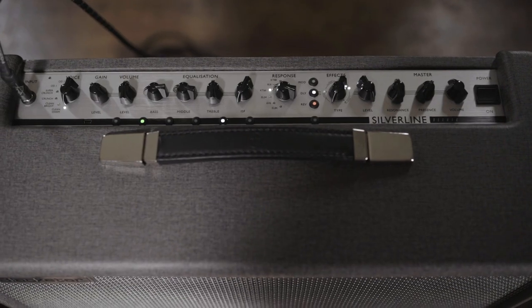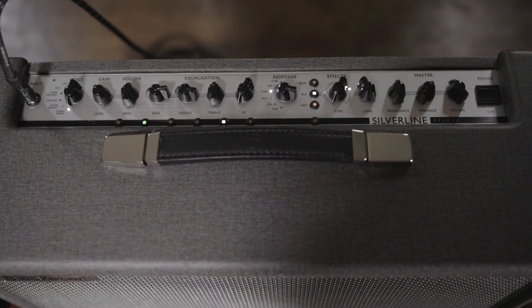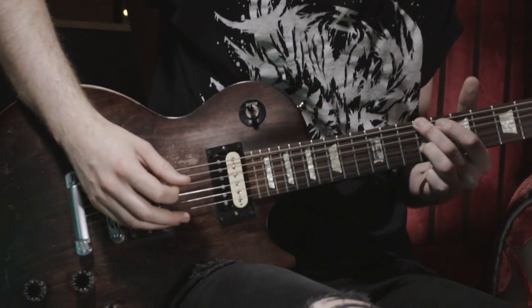We've got the reverb up quite high but the delay on a little bit lower, just more of a kickback thing, so it's not taking away too much from the reverb. Because it's quite an atmospheric song, it's just nice to have those notes ringing out as long as possible, and adding that little bit of delay just helps that, doesn't it really.